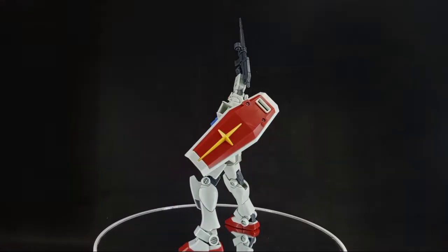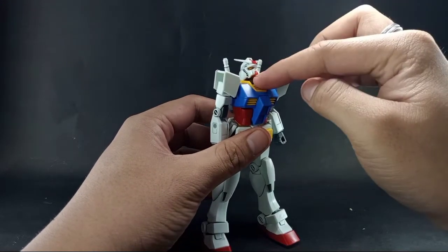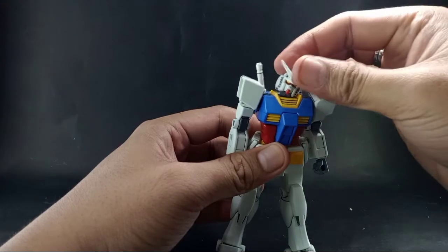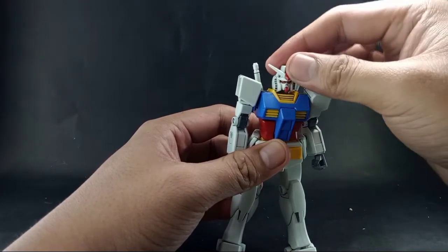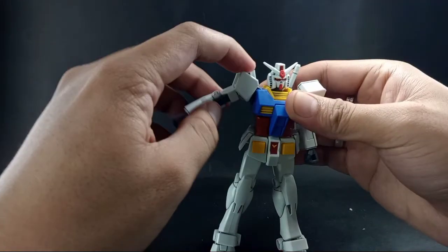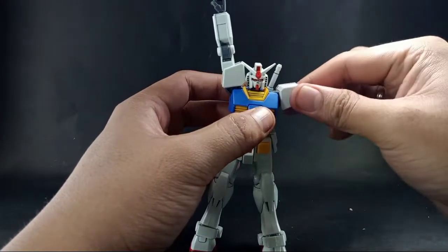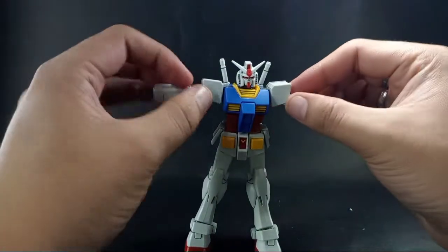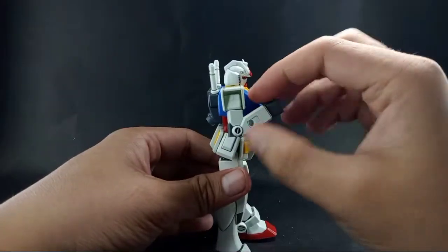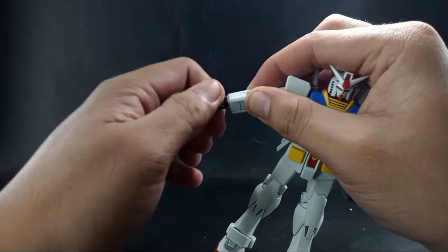Now let's have its articulation. Here is the entry-grade RX-78-2 — let's go through the articulation. The head can go up a very large distance, then it can go down, left and right, tilt left and right, and go 360 degrees. The shoulders can also rotate 360 degrees. The arms can go up to shoulder level but you can extend them further upward. The elbow joint doesn't have a full bend because of the design of the arms. The wrist can tilt up and down and also rotate.